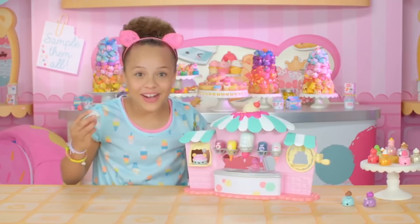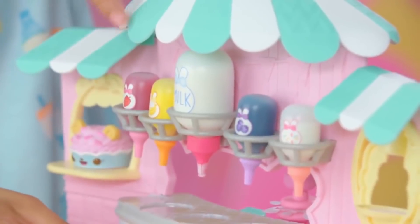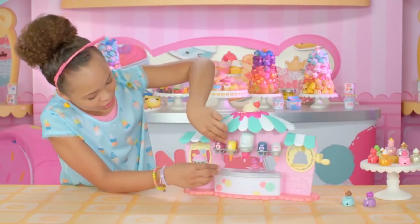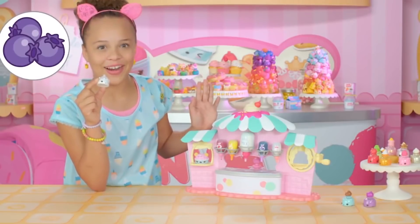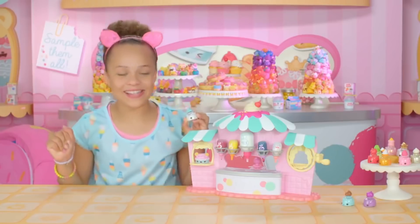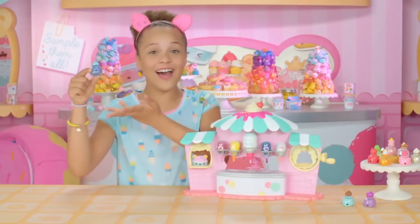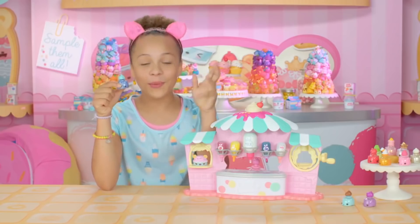Then it's time to pick your color. We have strawberry, banana, blueberry, and even sparkles! How about strawberry and blueberry? Then glitter. It's time to mix! Voila! I'll call this one Strawberry Blueberry Galaxy!